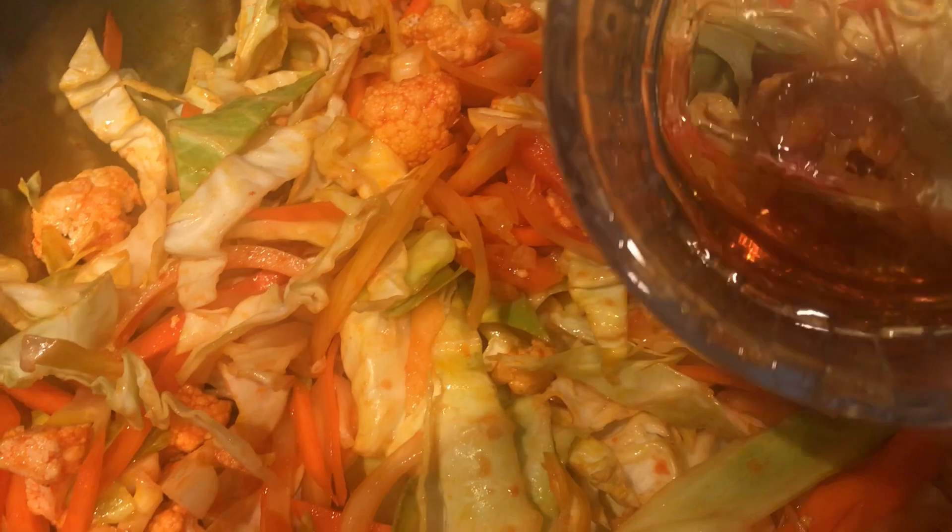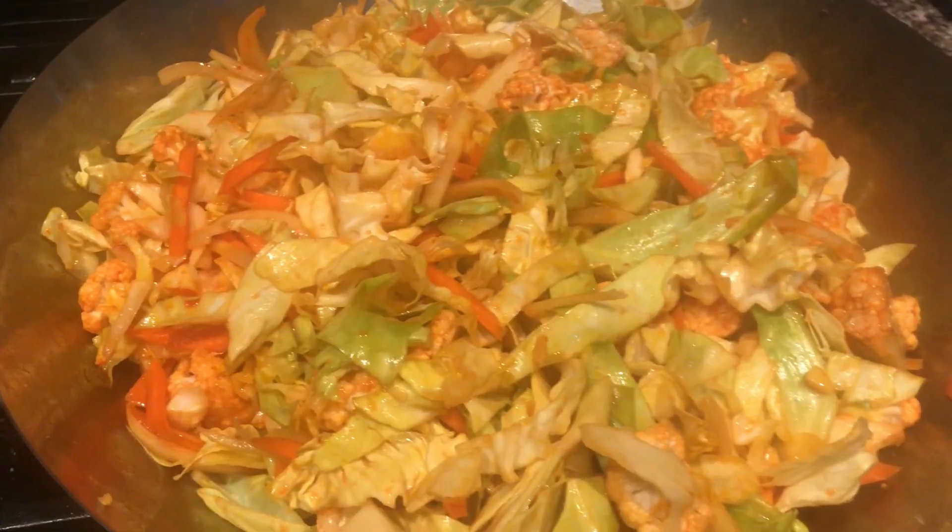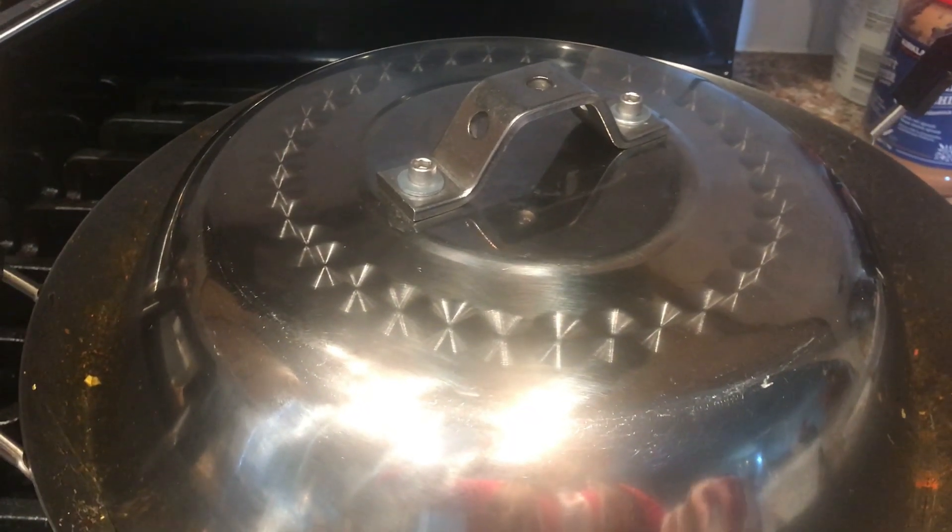Add patis or fish sauce — one teaspoon — followed by one teaspoon of salt and one tablespoon of sugar. You can adjust the seasoning to your taste. I only added a little since we'll also be making a sauce. Cover and cook for about 3 to 5 minutes.